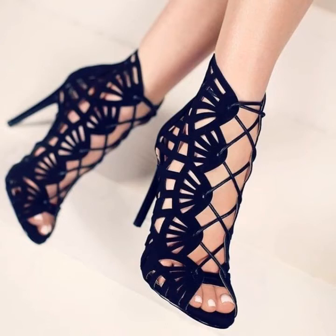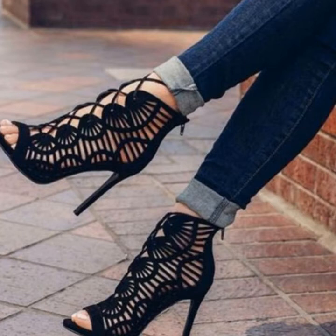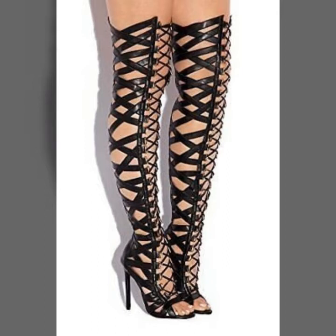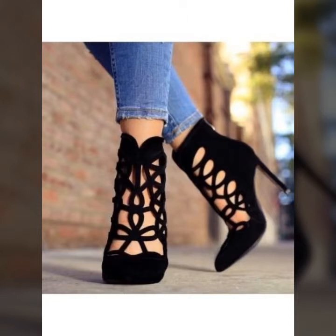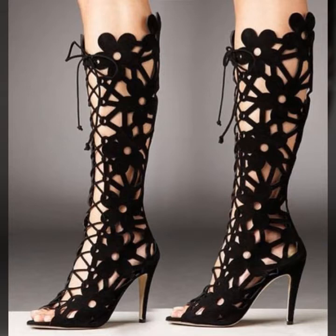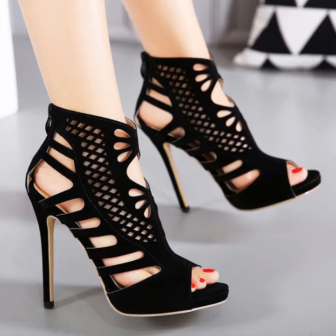Hello everyone, welcome back to my channel. I hope you are all well. Today I will show you a very stylish collection — my entire collection is on black laser cutout style sandals. In this video you will see the stunning design of black laser cutout sandals and different shoes with pencil heel, chunky heel, and block heel.